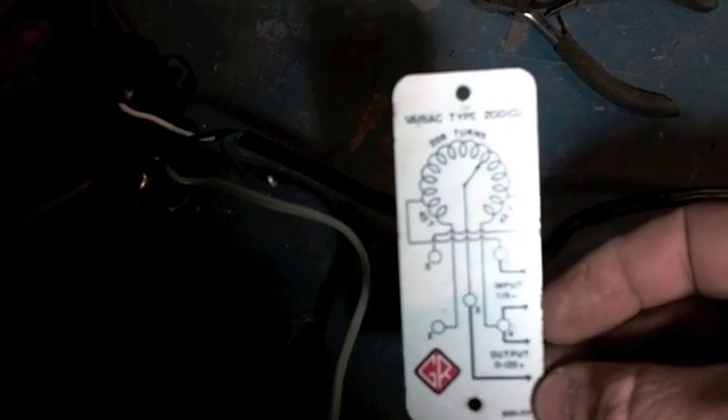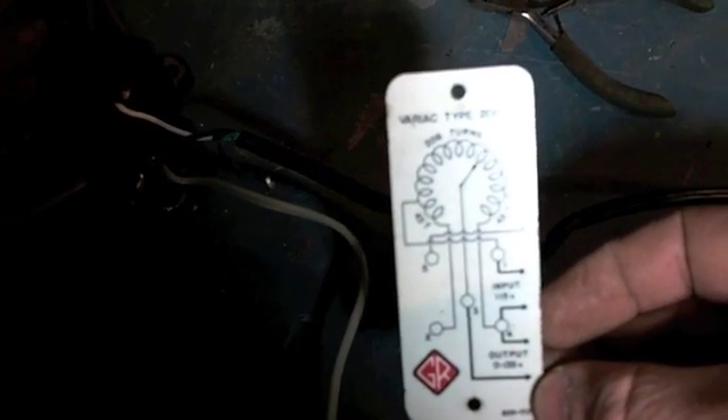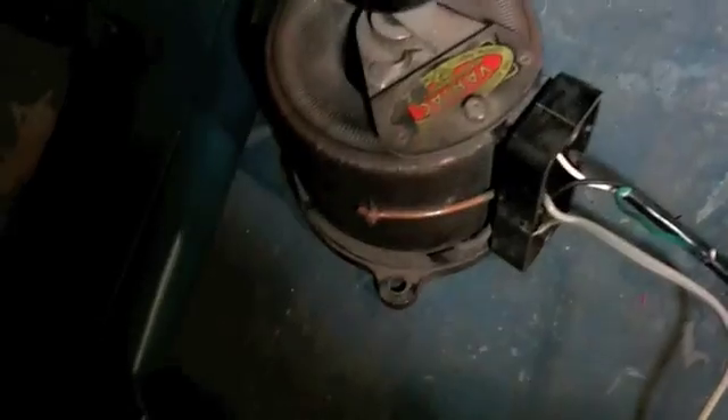I'll have to have somebody who knows what they're doing tell me if it's big enough. Variac type 200 Cu, 206 turns, input, output. Bummer.